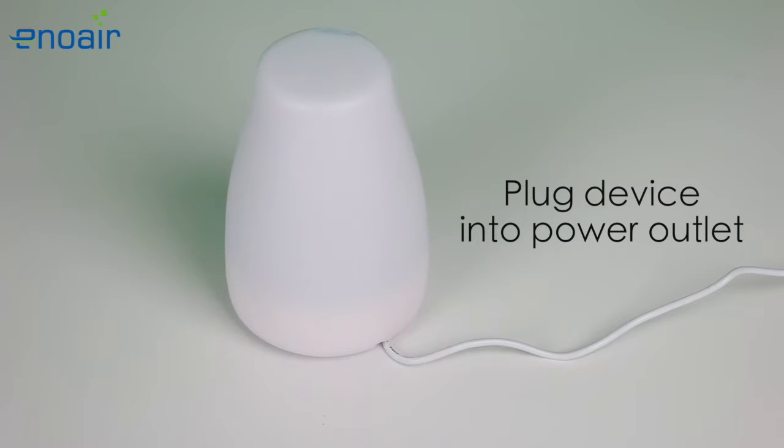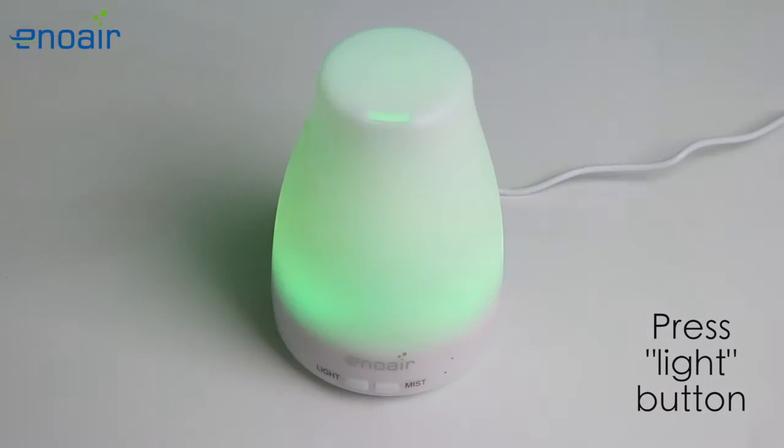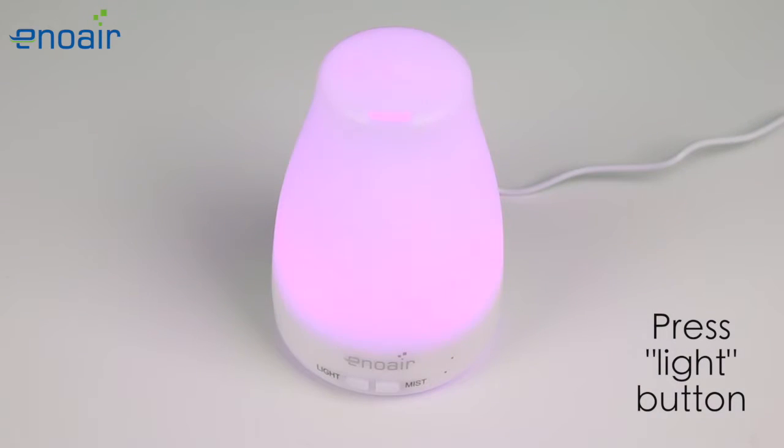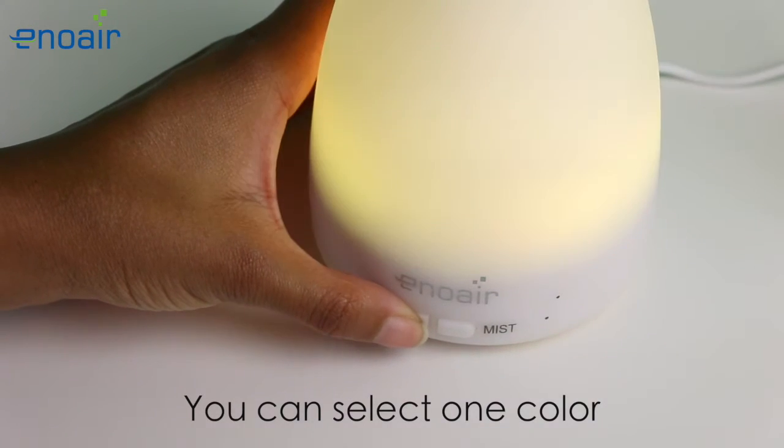Plug the power adapter into an outlet and press the light button to begin the color rotation. Continue to press the light button to select one color.